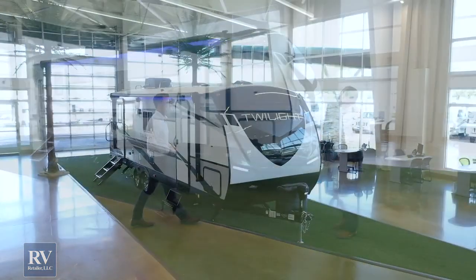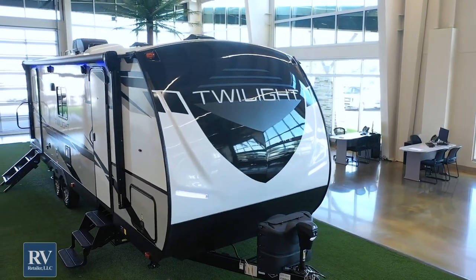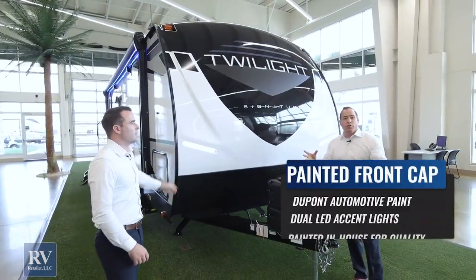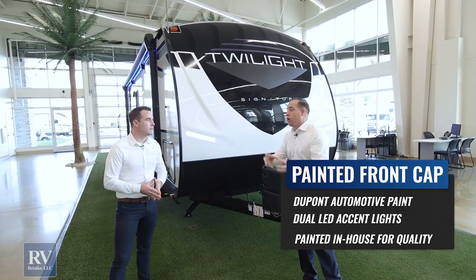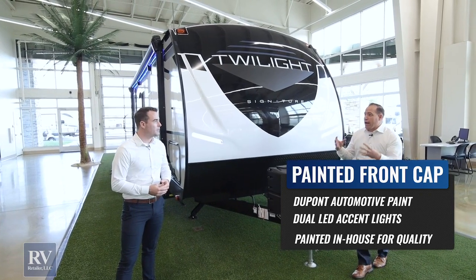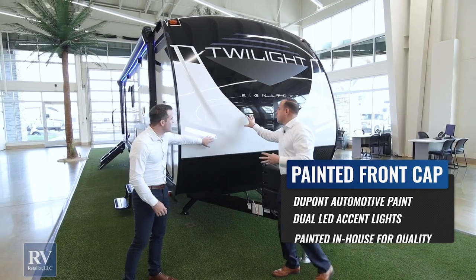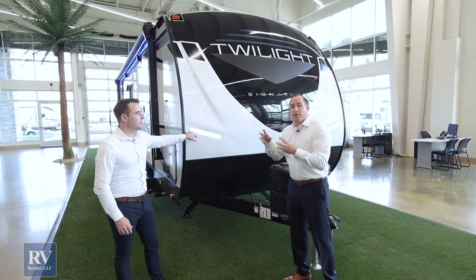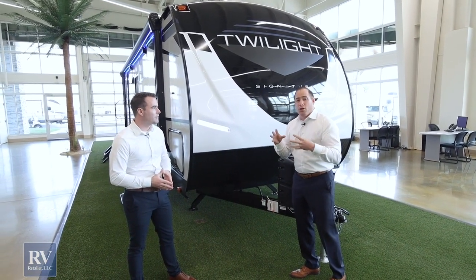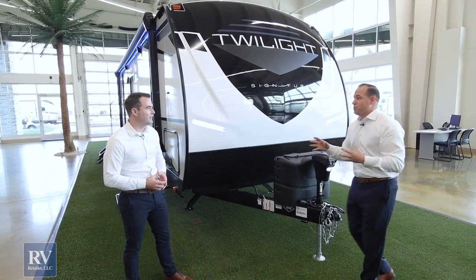Starting off at the front of the coach, you're going to notice a high-gloss gel coat paint package that is unmatched in the industry. It's actually a DuPont automotive paint that they brought from the auto industry to RV, which is super rare. I've never seen a travel trailer with a paint package quite like this one. They actually mix their own paint at the factory to maintain consistency and clarity during the manufacturing process. I don't know of any other RV manufacturer that does it quite like Twilight.